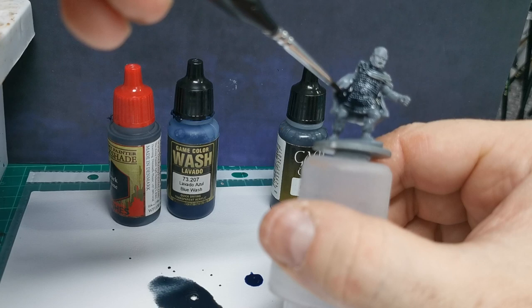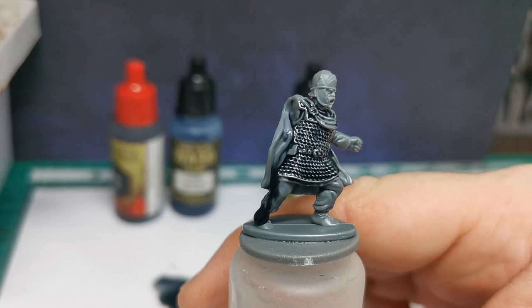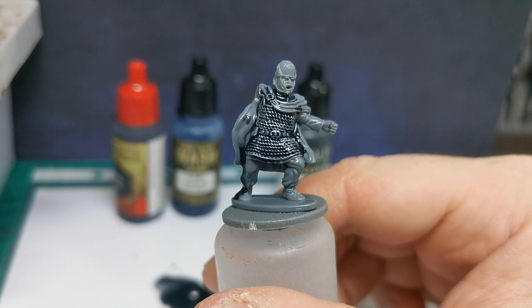You might think, oh this looks really dark — yeah it does — but it doesn't dry dark. So you give it a quick shade. Let's get it out, see if I can focus it. So that's the first shade on.